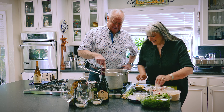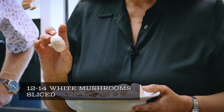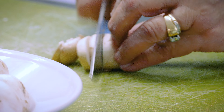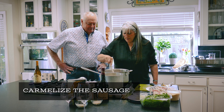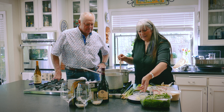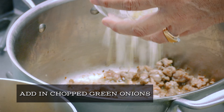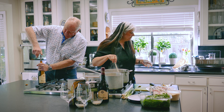The next thing I use is a white button mushroom. While Tom is doing that, I'm just going to finish slicing a few mushrooms. The sausages on the bottom of the pan are starting to caramelize a little bit, so I'm going to put in my green onions for just a minute or two to make them a little translucent.